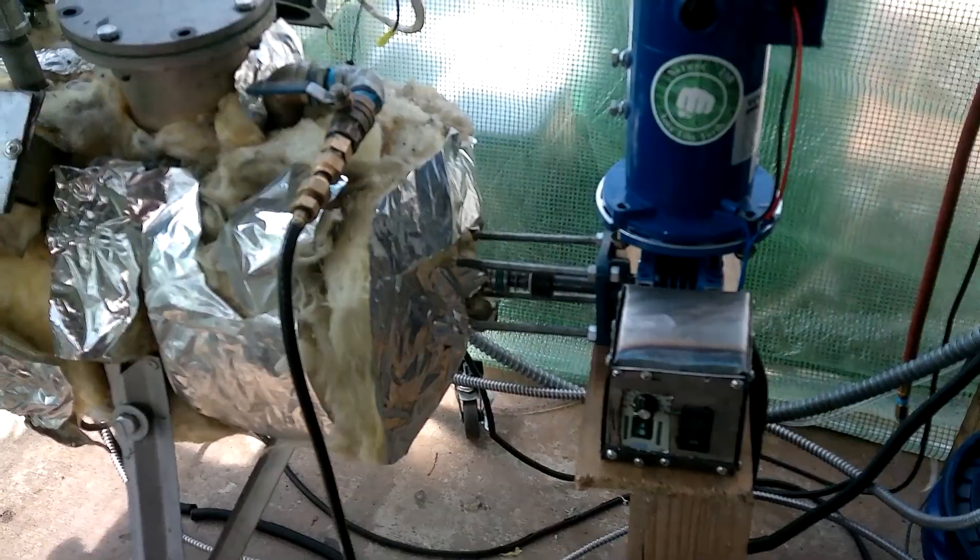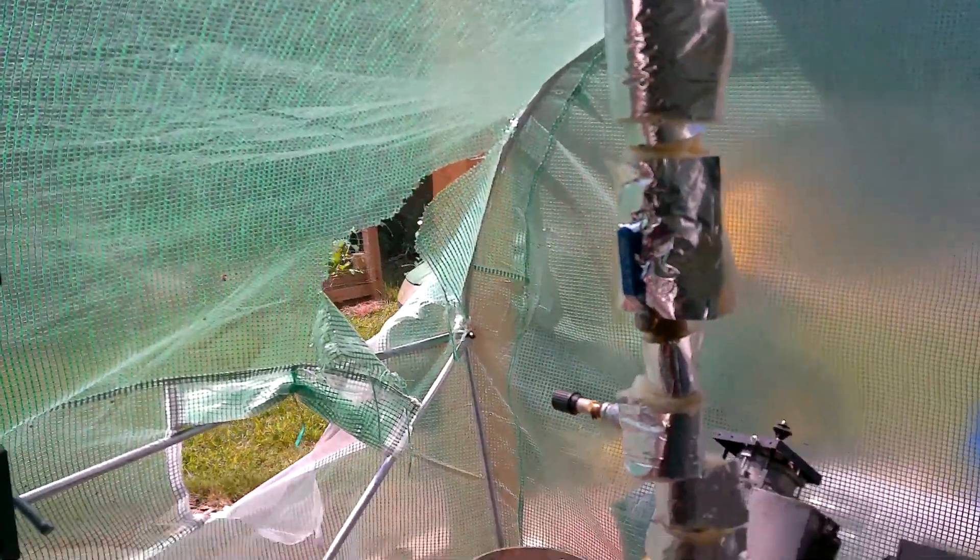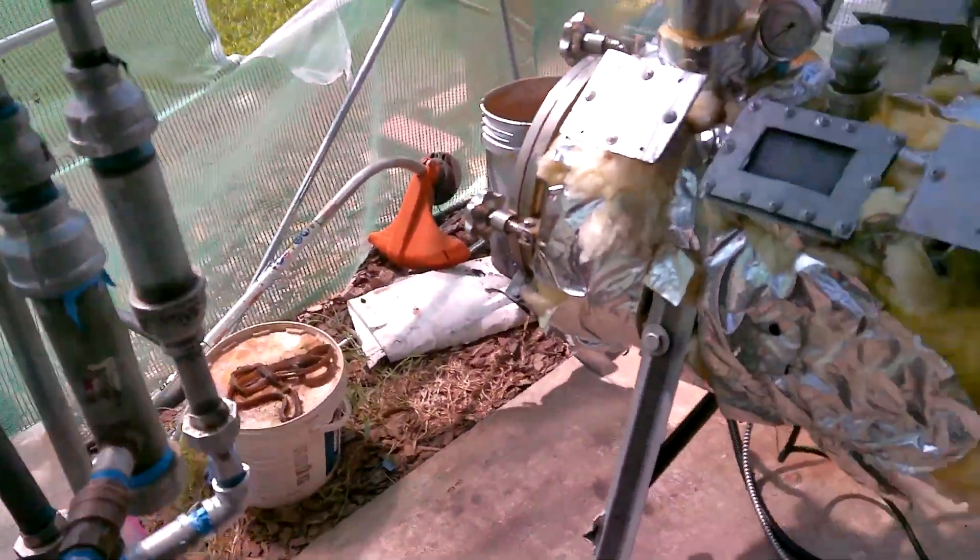Let me zoom in for you there — see it rotating? Very, very slow and low speed. At this point, it is very hot to touch up here. In fact, if I hold it there a little bit too long, it will burn me. So at this point now, we should be getting the most oil yields.